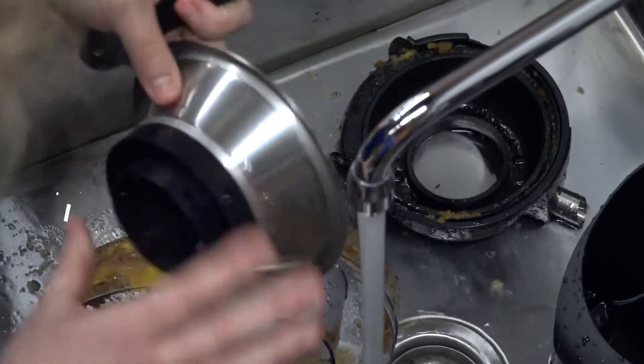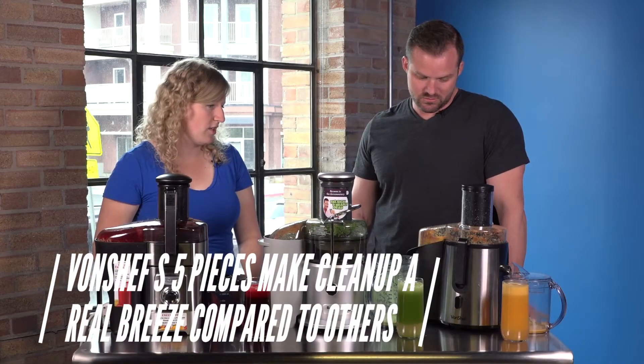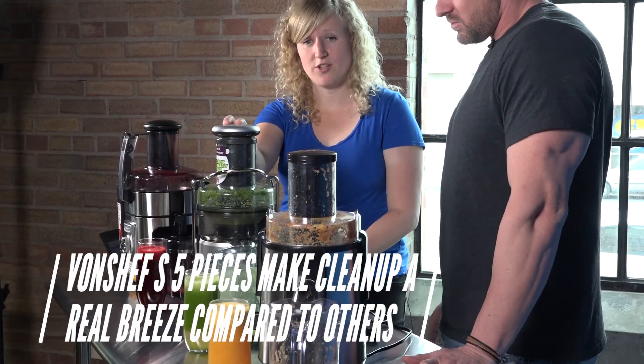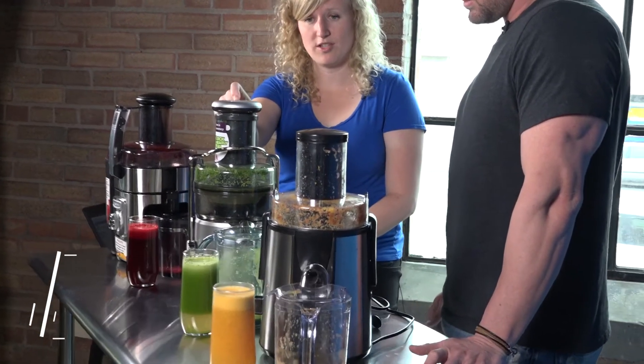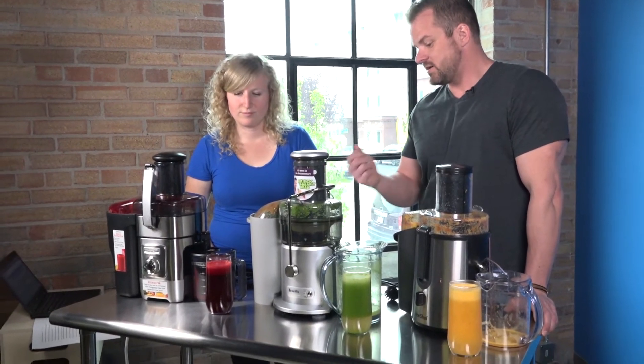When it came to prep and clean-up, which one was the best? Probably the Von Chef — it's only got five parts that need to be washed and cleaned, whereas this one has nine. This one has two parts that are not dishwasher safe, so you'd have to hand wash it. The Von Chef is number one, then the Cuisinart, and then the Breville.